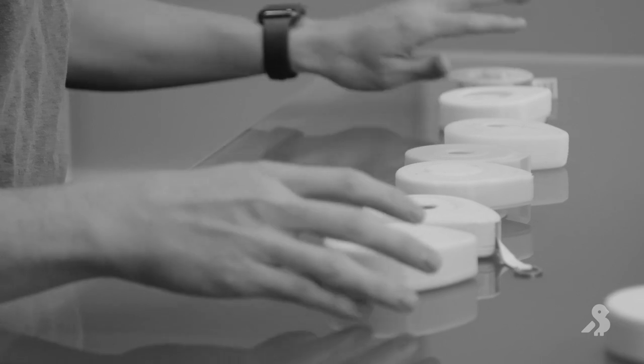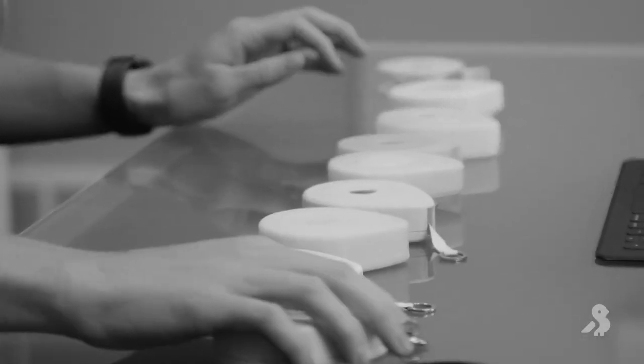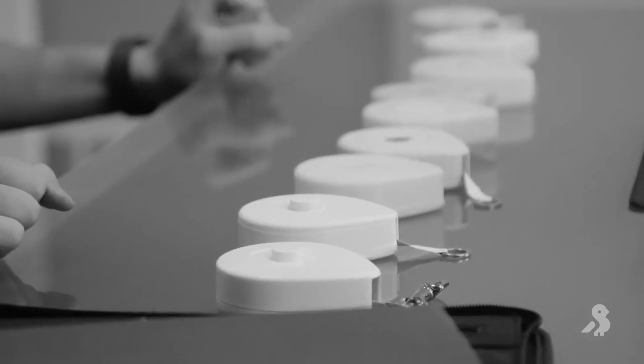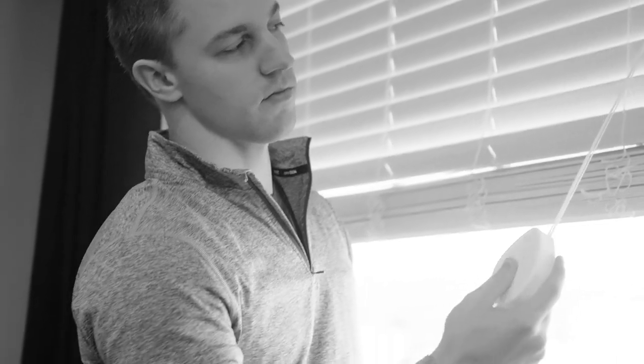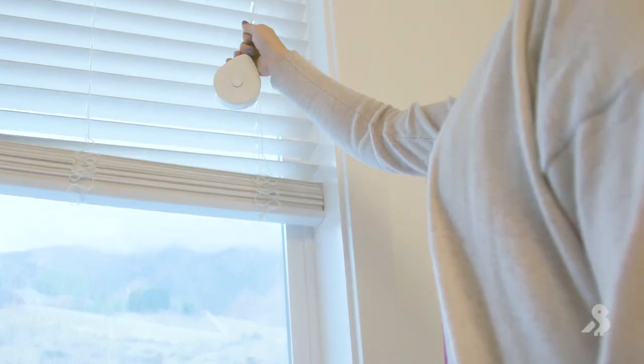The design was a long process because we really wanted to get it right. We didn't get it right the first time or the second time, but after about eight iterations we finally nailed it. Looking at the blind cords, I thought: why can't we do something like a tape measure or a retractable dog leash — something you just put on the end of your blind cords, and with a press of a button you can retract or extend them.